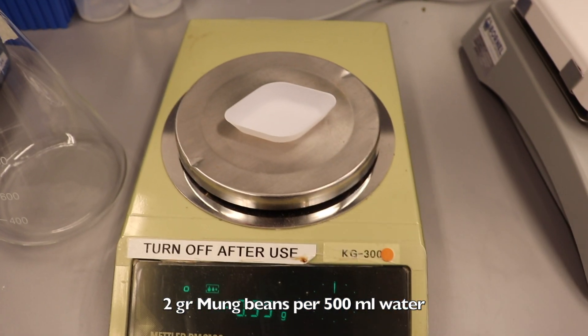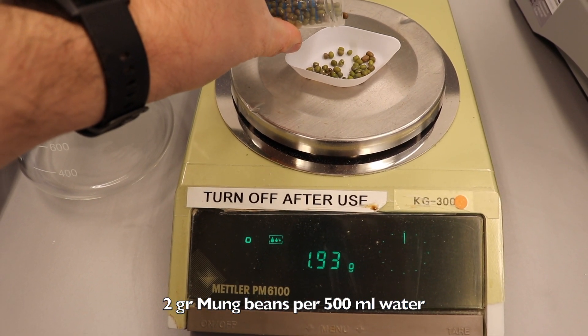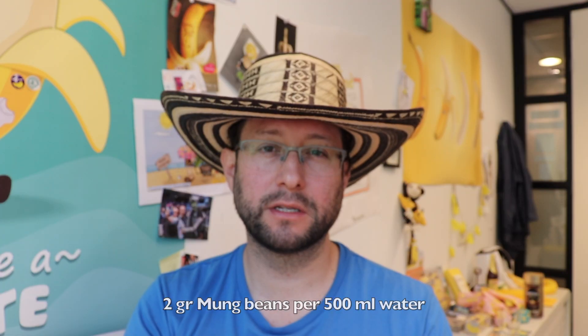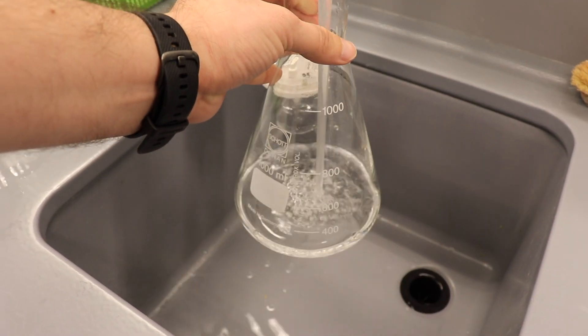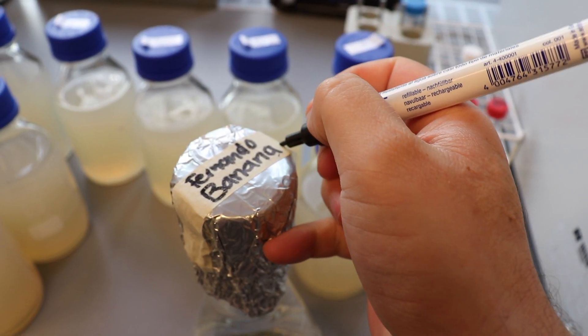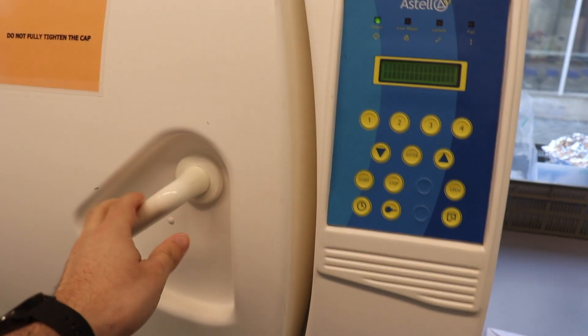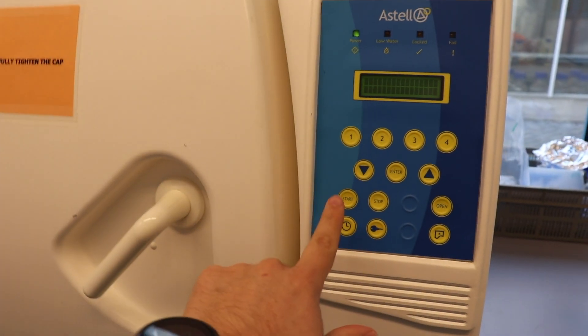We are going to weigh two grams of mung beans. The ratio is two grams of mung beans per half a liter of water. We put our water in, add the mung beans, cover with cotton plugs, and bring this to the autoclave. Here you can also use the time and space to autoclave materials you are going to use later, like cheese cloth that you can use to filter this material.